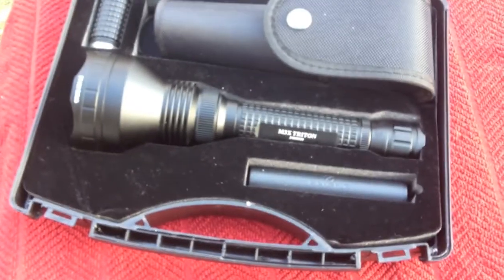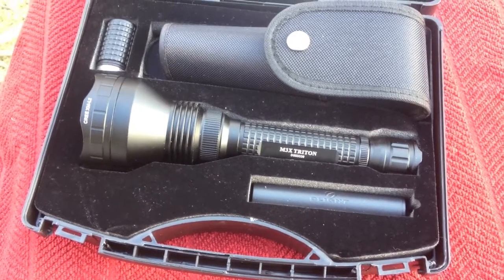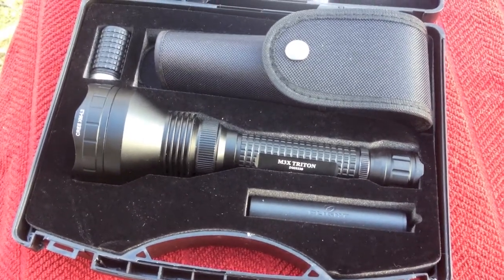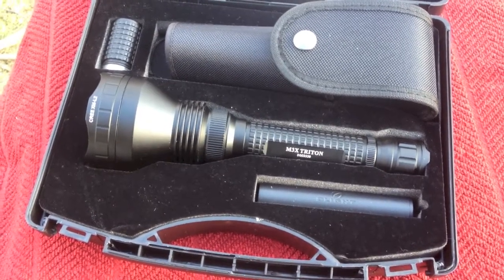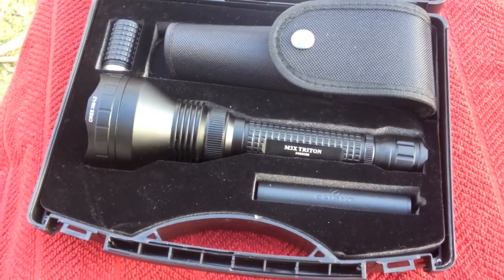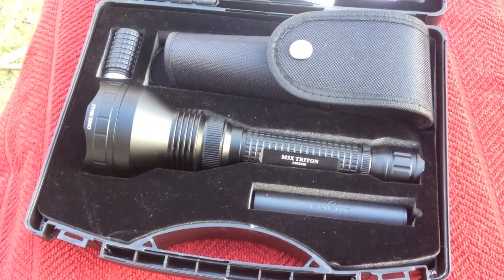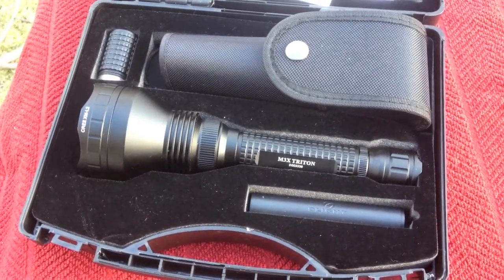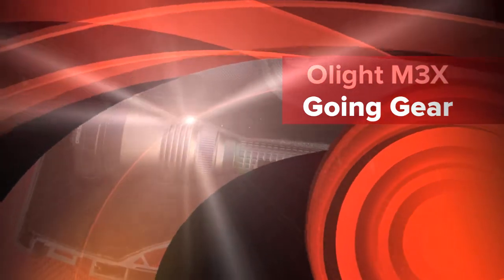Again, the Olight M3X Triton. We'll get her out in the field and do some testing, and I'll let you know how she does. You can get this light at goinggear.com — Marshall and the gang will take care of everything you need. This is Mike from All Things Tactical. We'll see you next time.